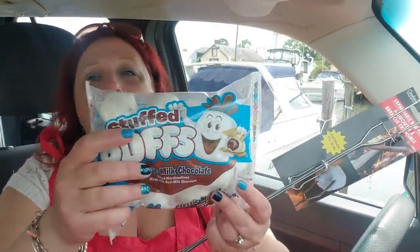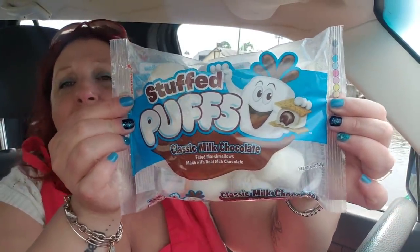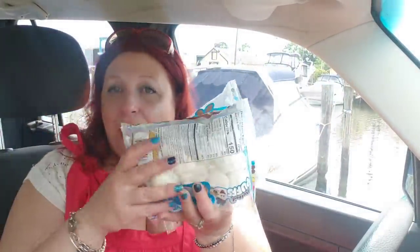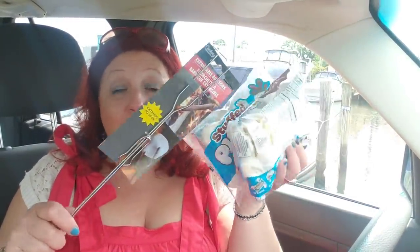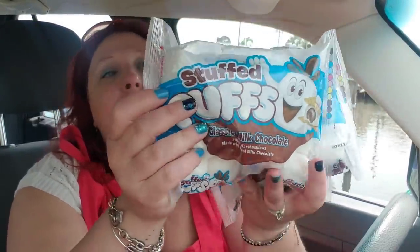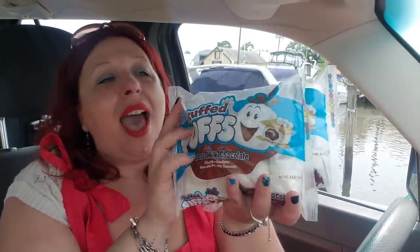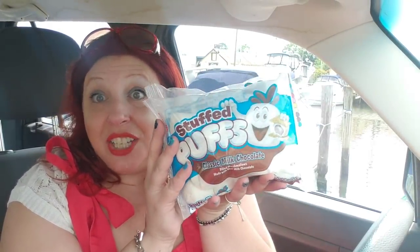I did also pick up more of the puffs, which I think is amazing — classic milk chocolate filled marshmallows. These are an awesome buy, and I went into a store recently that had more of these so I stocked up. We can do some roasted marshmallow s'mores with these — this is going to be so fun. My son loves these and they do make delicious s'mores. I hope they start carrying these all the time.